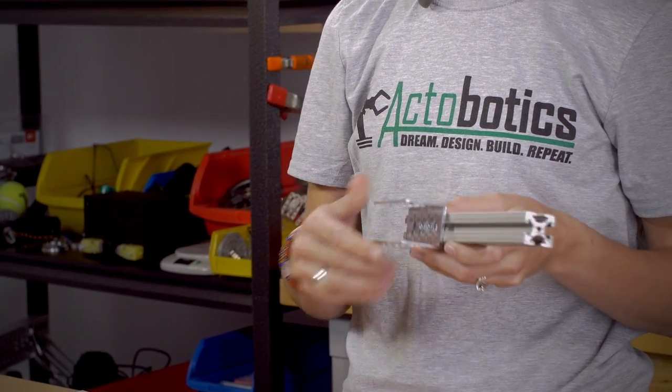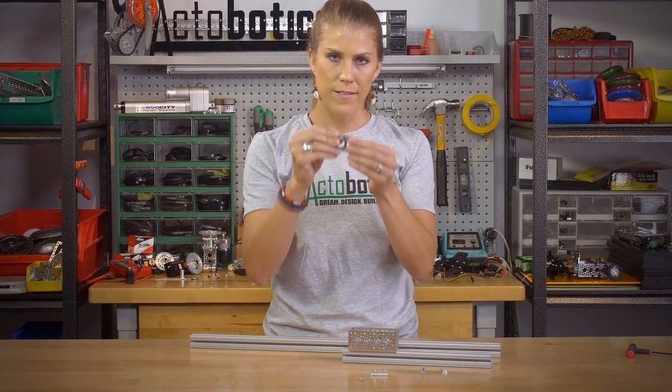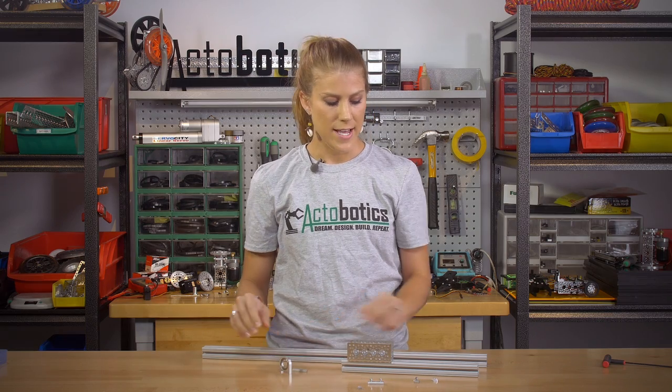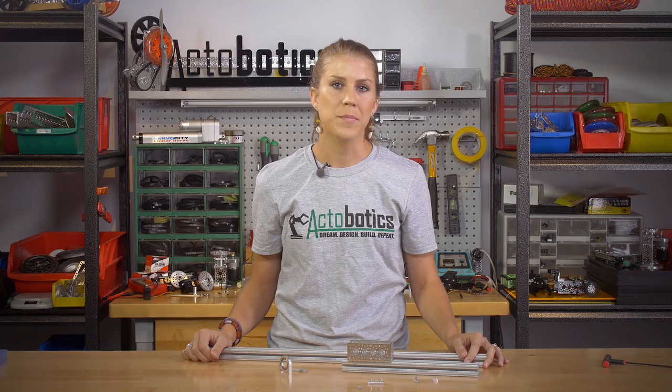The dual or the single pieces slide right in, and then you just screw in your channel, or you can also screw in bearing mounts, hub mounts, whatever it is. They attach and the whole pattern lines right up so you can screw it right in, and that allows you to incorporate any of our ActiBotics product line into your 80-20 projects.